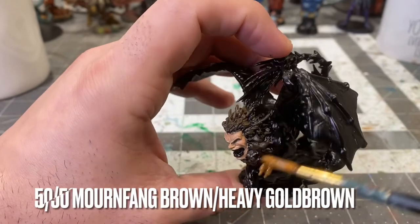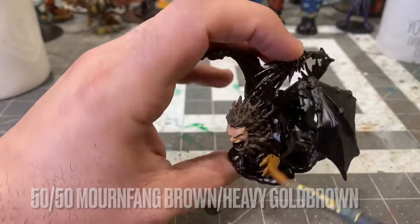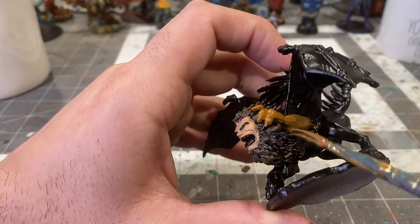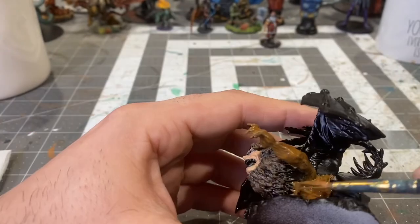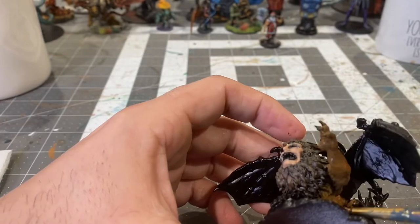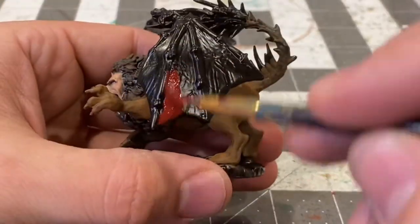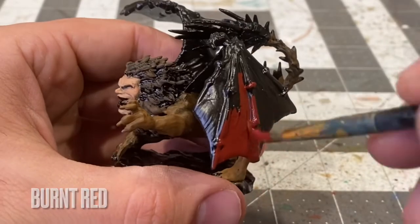Now to the lion-ish type pelt with a 50-50 mix of Mournfang brown and heavy gold brown. Base coating the dragon wings with burnt red.